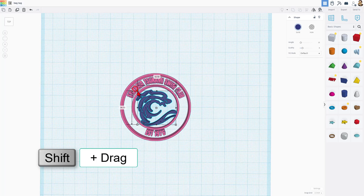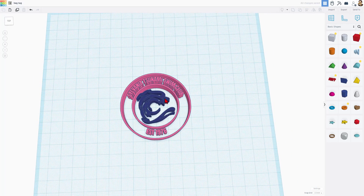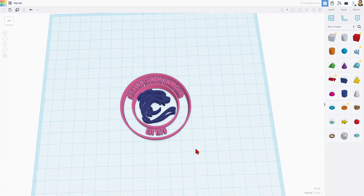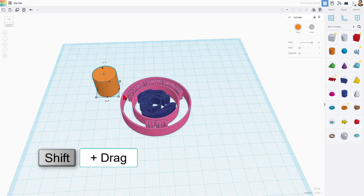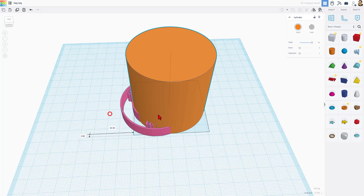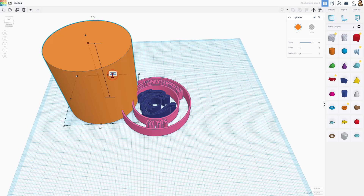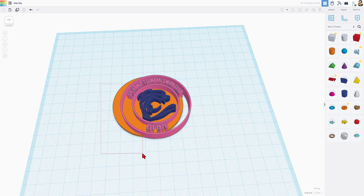I'm going to grab the two pieces and do L for Align, putting it in the center until I'm happy. You can also nudge it — I'm going to set this to 0.1 nudge. Those are the details of the bag tag. Now let's make the tag and I'll show you how to make it print fast. The first thing is to bring out a cylinder, maximize its sides, Shift-stretch to any number, then type 60 for how large we want the whole thing. I'm going to print this at 3 millimeters thick, which I believe will be durable.